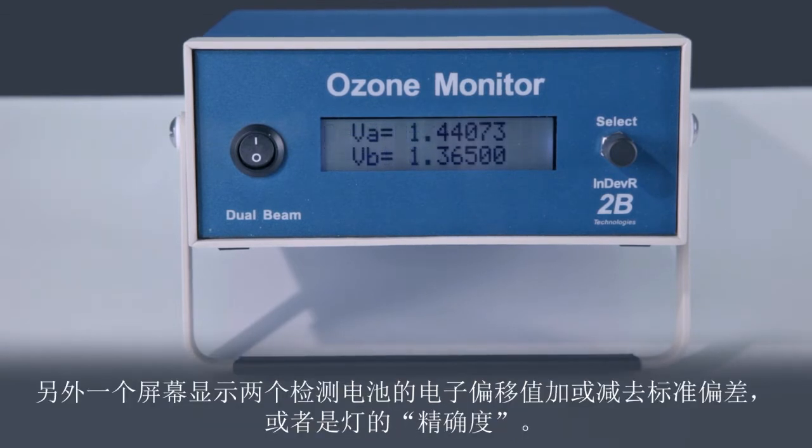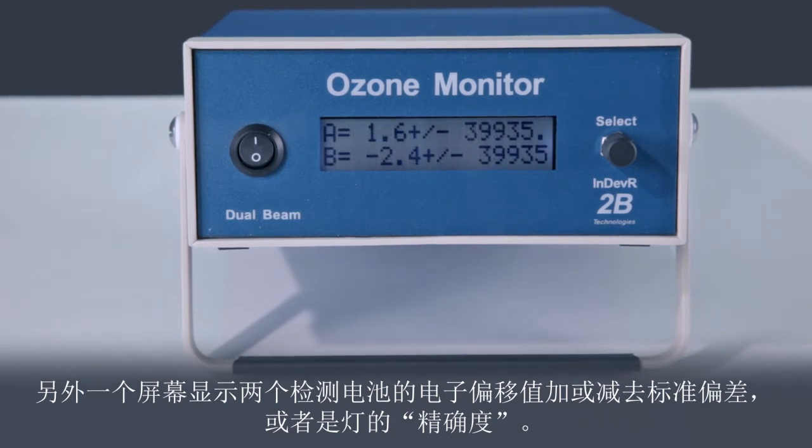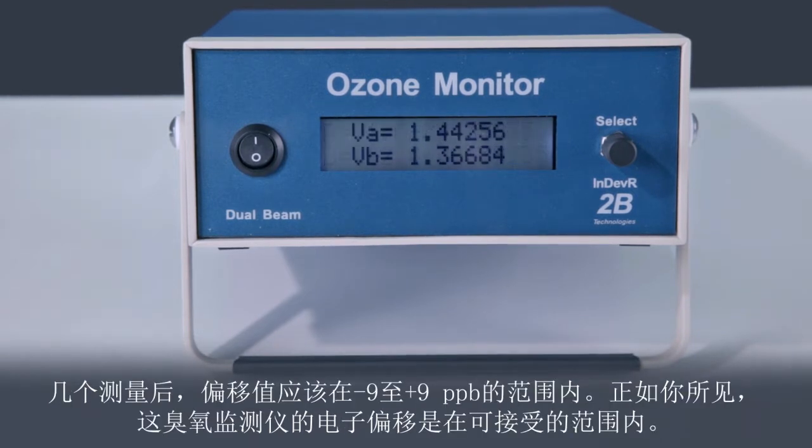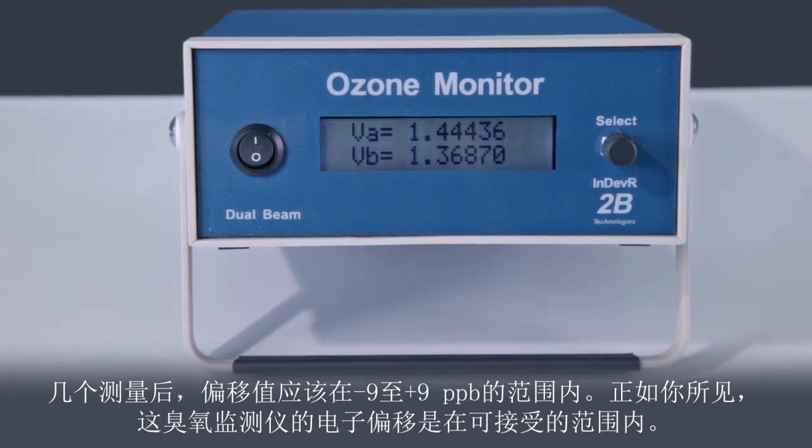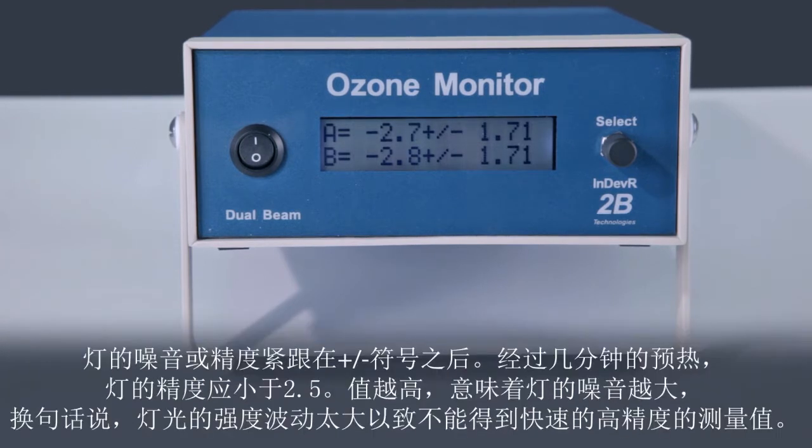The other screen shows the electronic offsets of the two detection cells plus or minus the standard deviations or precisions of the lamp. After a few measurements, the offsets should be in the range of negative 9 to plus 9 ppb. As you can see, the electronic offsets for this ozone monitor are well within the acceptable range. After a few minutes of warm-up, the lamp precisions should be less than 2.5. A higher value implies a noisy lamp.